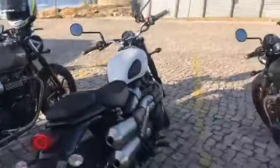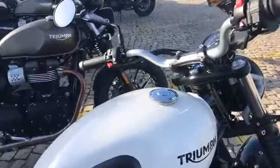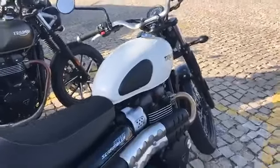As with the Street Twin, there are two new colour options. This is a traditional white option, there's also a red option, and there's a new twin colour scheme which is kind of black and silver — a two-tone finish.